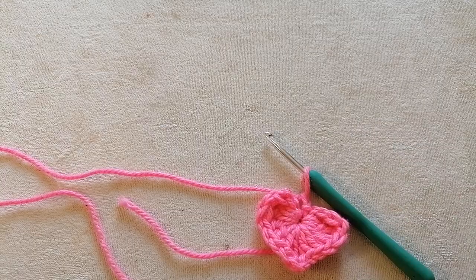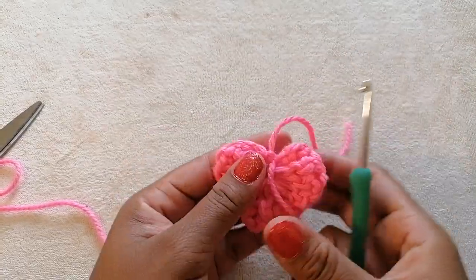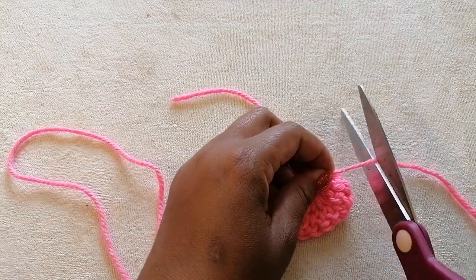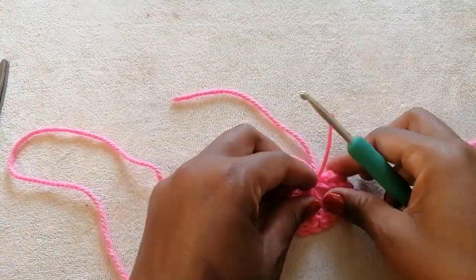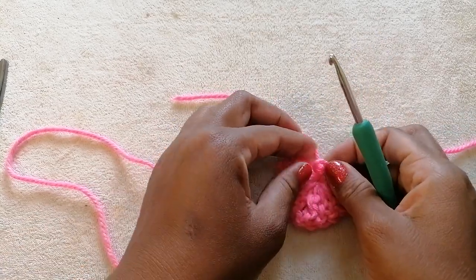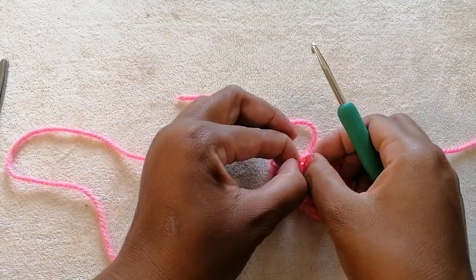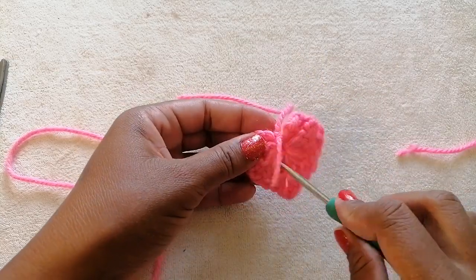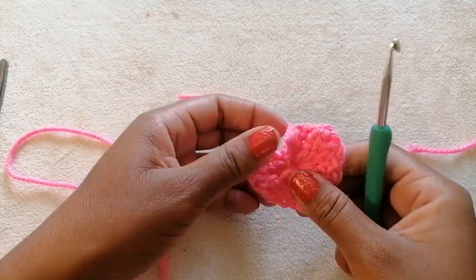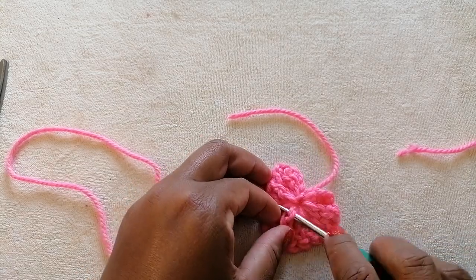Now we can comfortably cut off the piece of yarn. I'm going to reduce this piece of hanging yarn at the back — I'm going to make a slipknot just to fasten it off. Then I'm going to tuck it in using my crochet hook. If you wish, you can use a darning needle to tuck in the hanging piece of yarn — I just find it easier using my crochet hook.